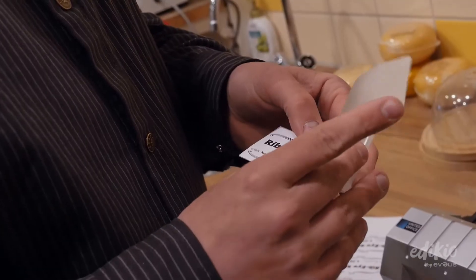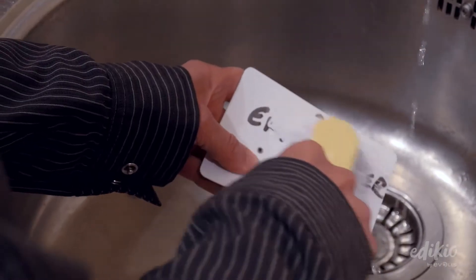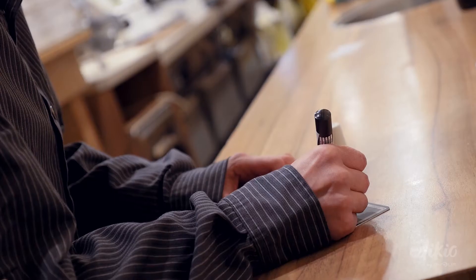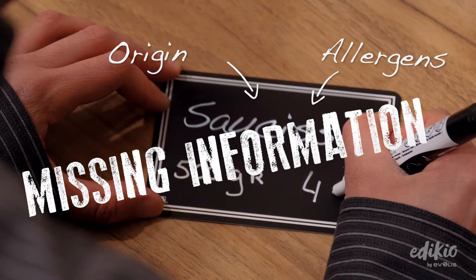Had enough of price tags in your store that are hard to update, difficult to clean, and expensive to replace? Are you looking for an easy way to display prices and customer information, such as allergens or product origins?